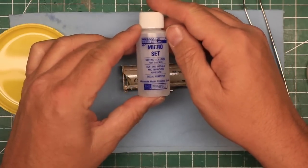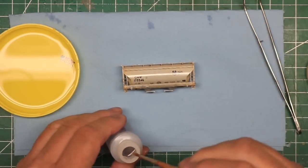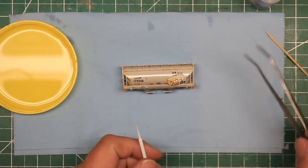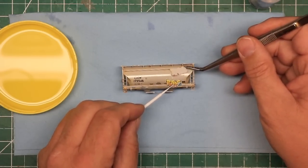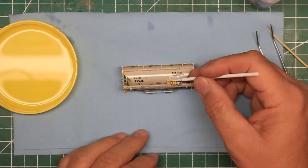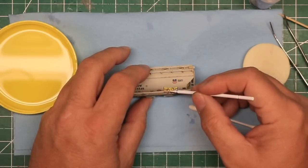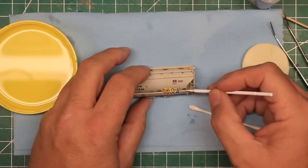Apply a bit of Microscale's Microset to the surface of your model. This helps prepare both the surface of the model and the decal for ideal bonding and gives you the ability to position the decal on the model. Slide the decal off of the backing paper onto your model and use a micro brush or a Q-tip to move it into position. When the decal is in place, a makeup applicator sponge is ideal for blotting up the excess liquid, allowing the decal to begin to stick.